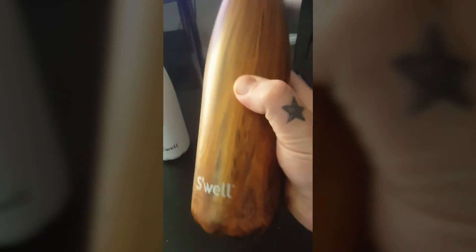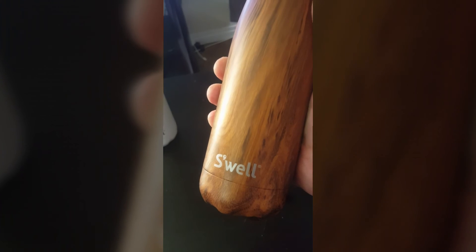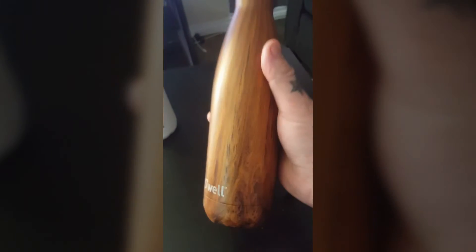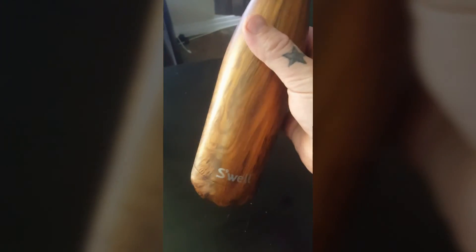This will definitely be part of my EDC, as I like to drink a lot of water. If you guys are looking for a water bottle just for your everyday carry, this is the way to go. It's a slick looking design and they've got color schemes for everybody — from matte black to pink to wood to some swirly looking things.